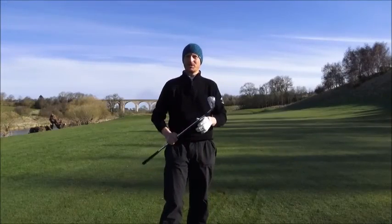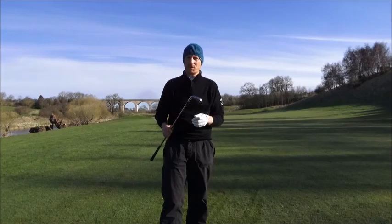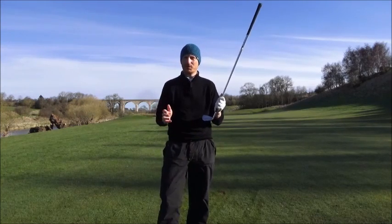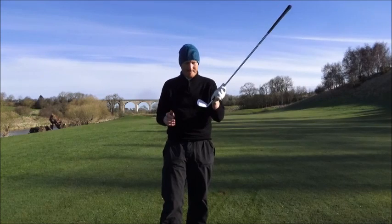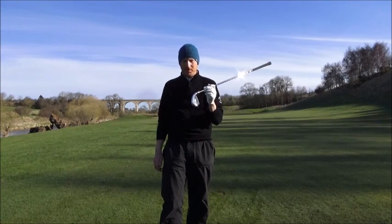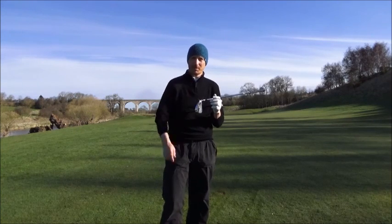Guys, there we go - that's the Wilson FG Tour. If you can get your hands on them, give them a go. I'm at Peebles Pro Shop and I've got all the custom fitting stuff there to try all the Wilson range for 2016. Absolutely brilliant, great price point, and I'll certainly be playing them for a long time. Give them a go.